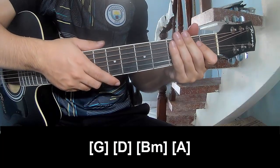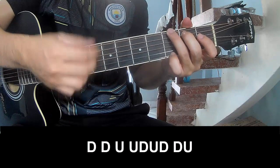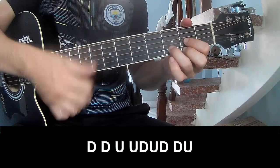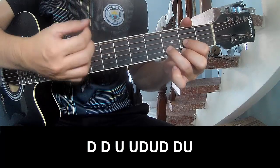And since this drum is the same way for trance, we'll see how to play G, D, B, M, N, A.